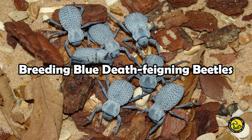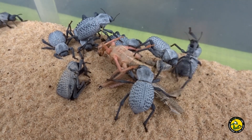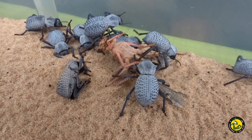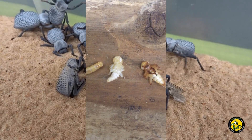Hi there, Guy from Bugs and Stuff here. In this video I'm going to show you my method for breeding the blue death feigning beetles. They have become increasingly popular as pets over the past few years, but until recently their captive breeding has remained a bit of a mystery. I found them quite easy to breed and I thought I'd share my findings to promote captive breeding.